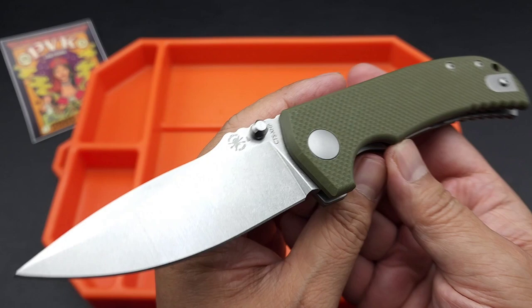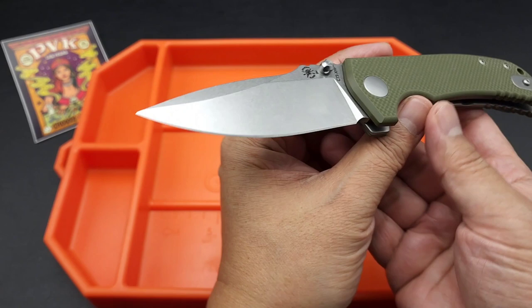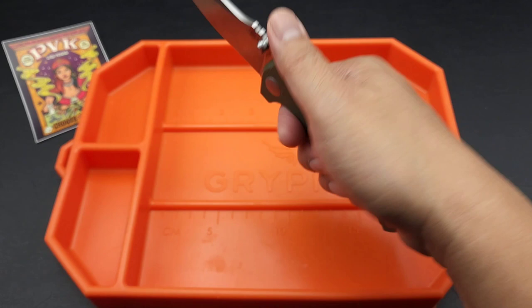It's just a badass, awesome design. Look how slim it is — it's pretty slim. Now, this is a big knife. Overall length is 8.25 inches, and the blade is 3.5 inches. It weighs in about 4.6 ounces. It doesn't feel so big though because it's so slim in profile.